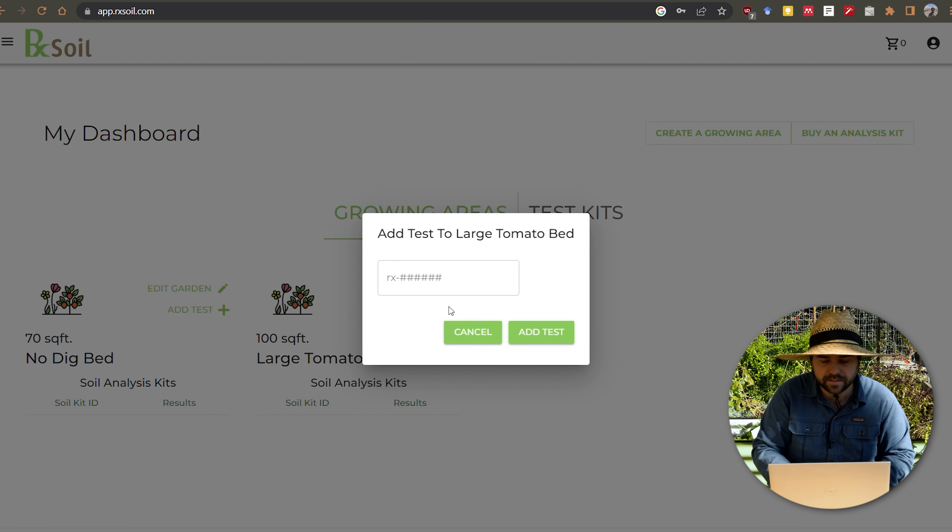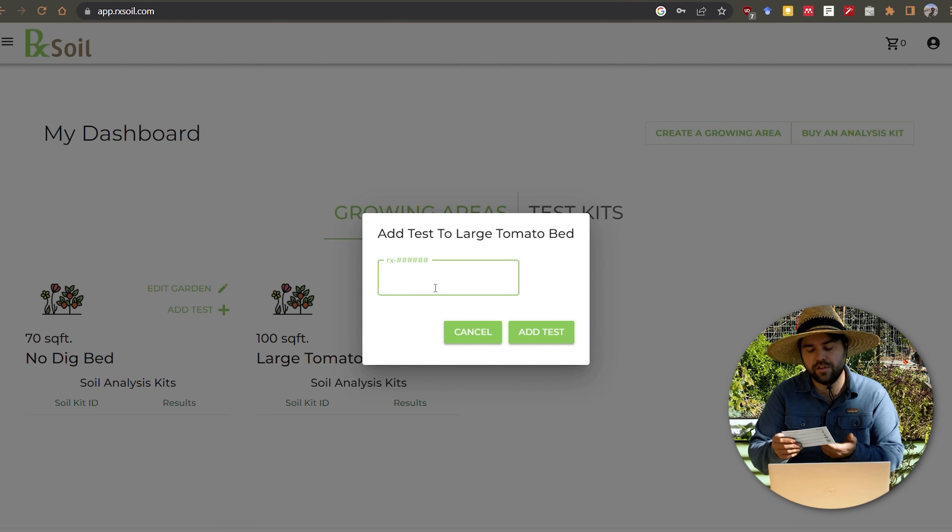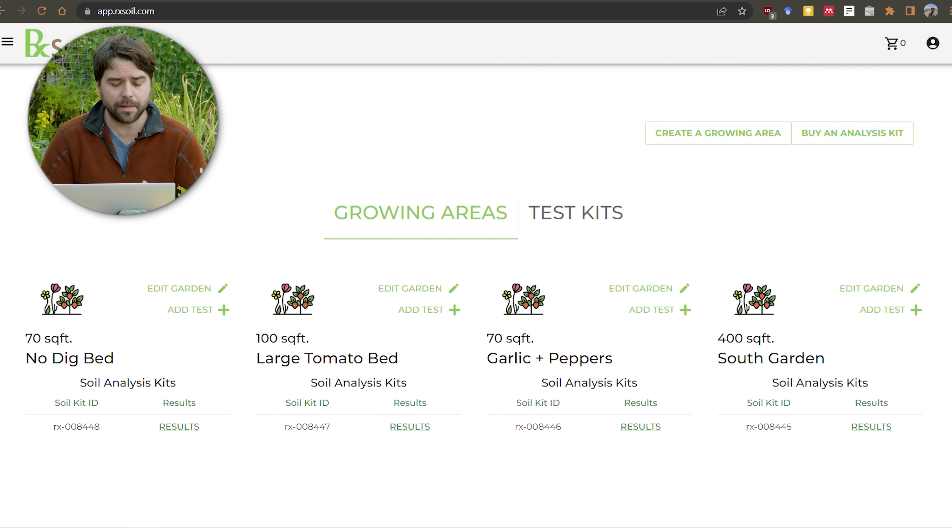After that you go to add test and enter the soil nutrient sample number from the card, so when the test gets analyzed it's automatically appended to the large tomato bed and your results are ready to read right away. I'll register all of these, drop them in the mail, and when we get the results back we'll go over exactly what they show. A quick reminder: every time you harvest from your garden you are removing nutrients, and that's why it's important to keep an eye on your nutrient levels — making sure you're not deficient in something or maybe have too much of something, or identifying a plant problem through the results.